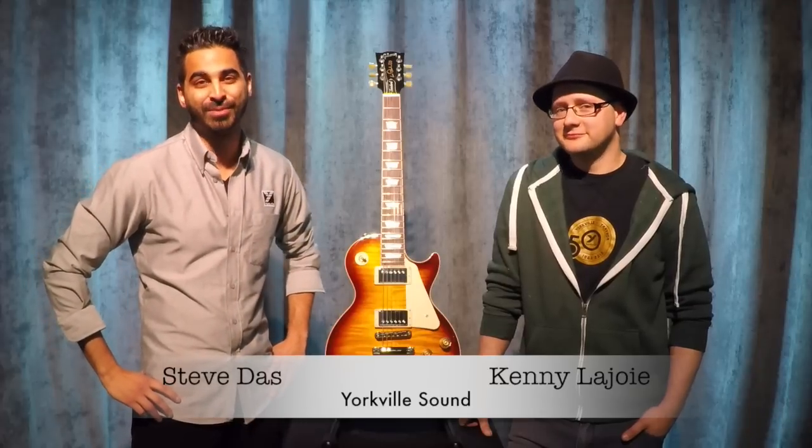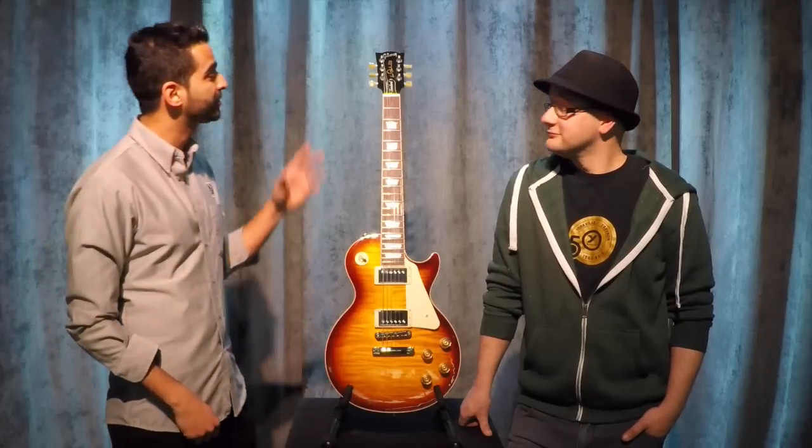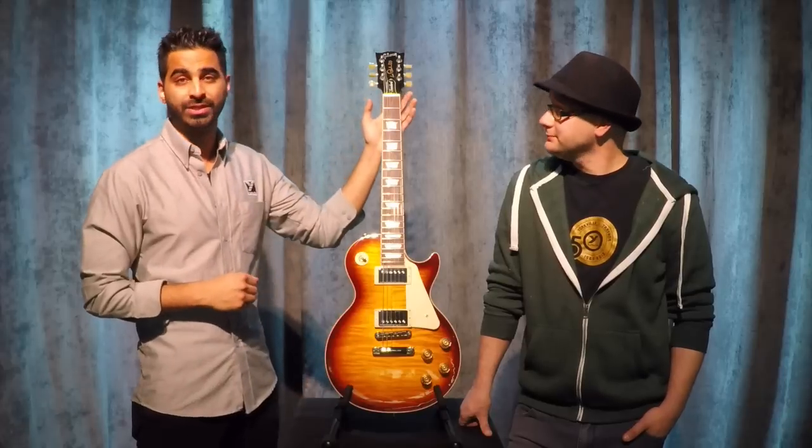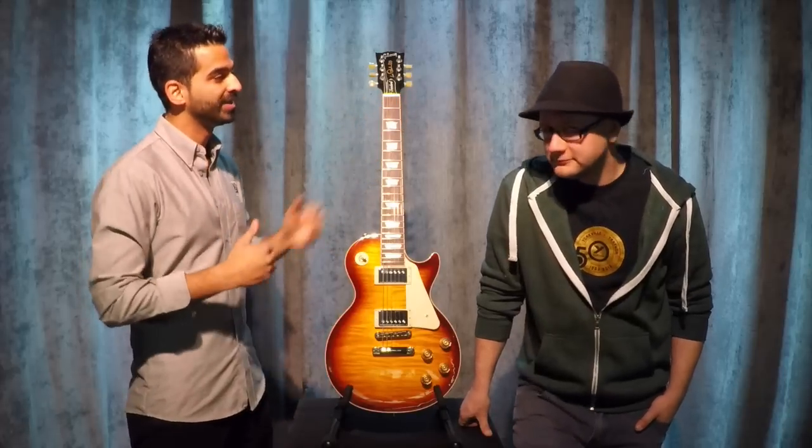Hi, I'm Steve Das from Yorkville Sound, here with Kenny Lajoie from our Guitar QC department. Today we're going to show you how to restring a 2015 Gibson Les Paul, which comes equipped with the G-Force Tuning System. First of all, Kenny, what is the G-Force Tuning System?